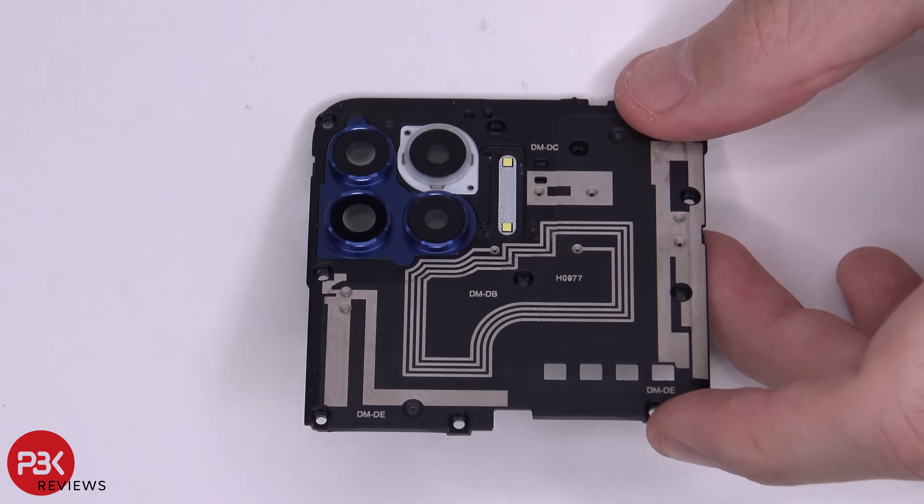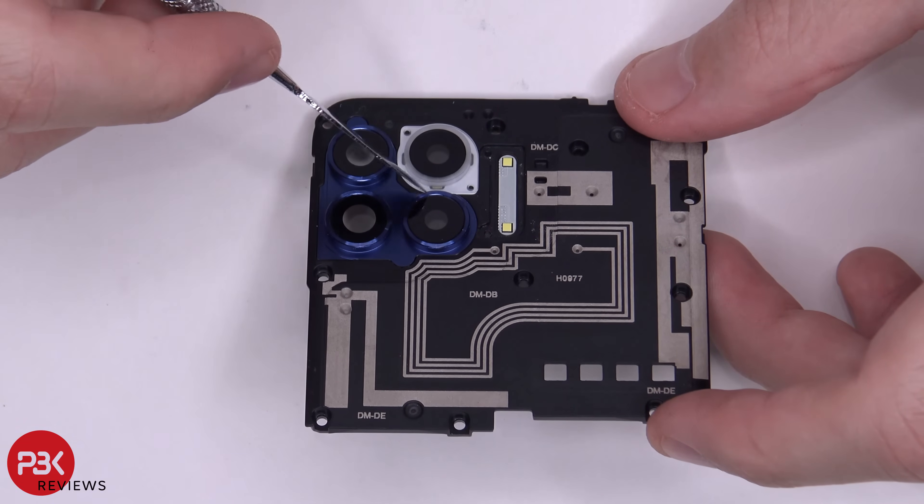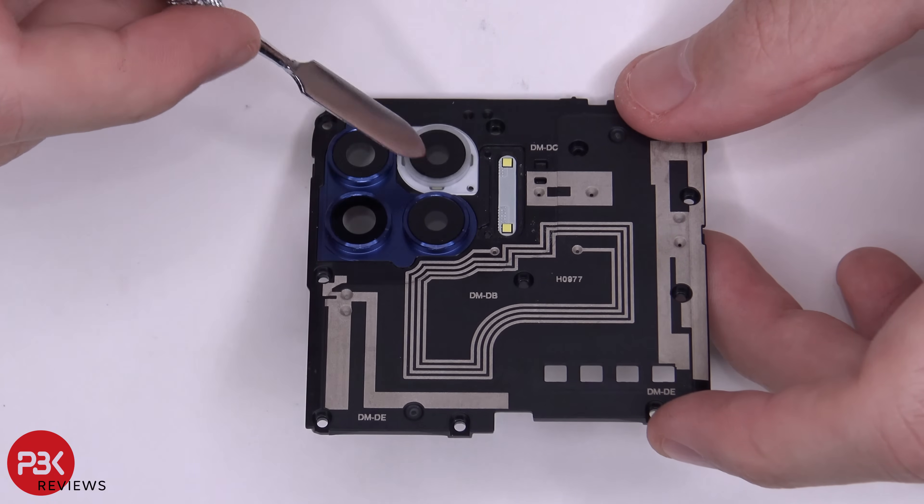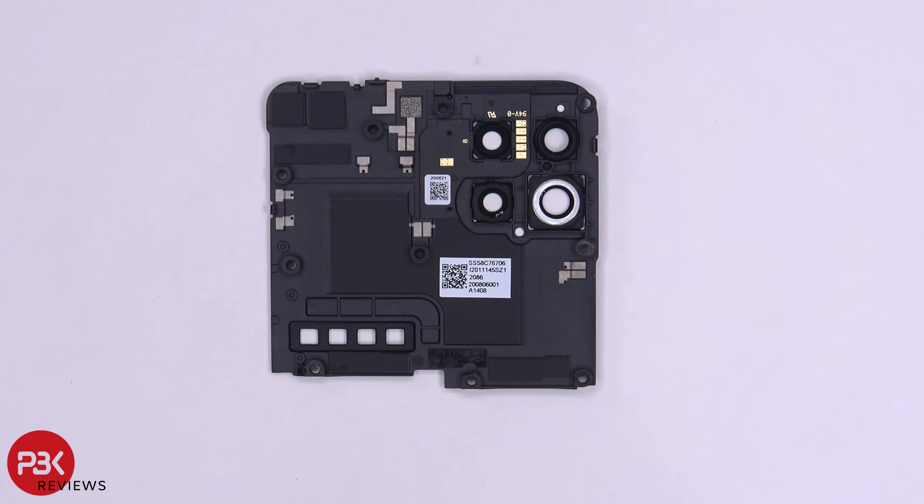Taking a closer look around the camera lens over here, there seem to be four LEDs — one here, one here, one on this side, and one in this corner — which light up the ring around the camera. And here's the back side.